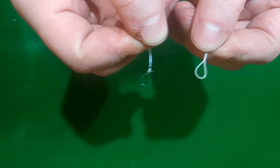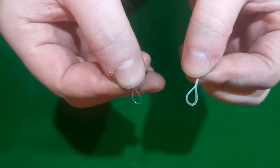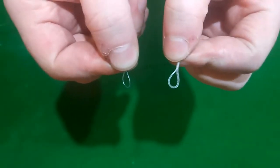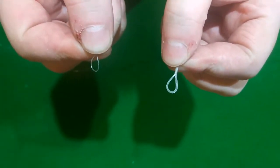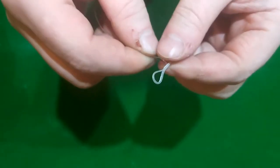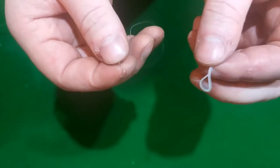What we're going to look at now is doing a loop-to-loop connection, or better known as a handshake knot. What we have here is two loops — we have our braided loop, which you saw being put on in the last video, and we have our leader loop here, which we're going to connect to the fly line.